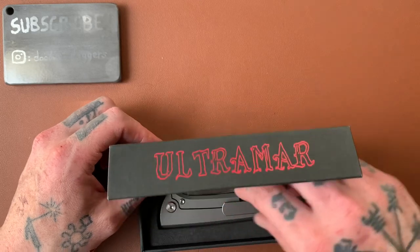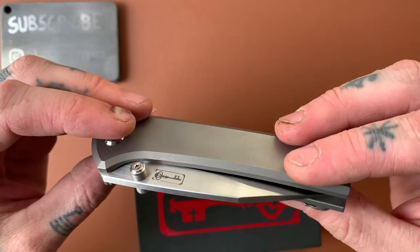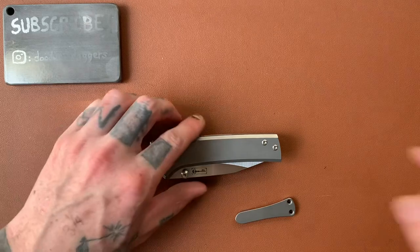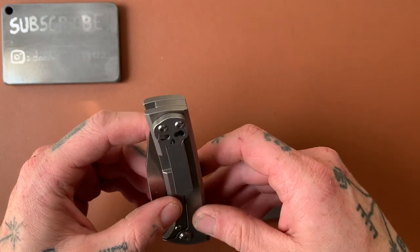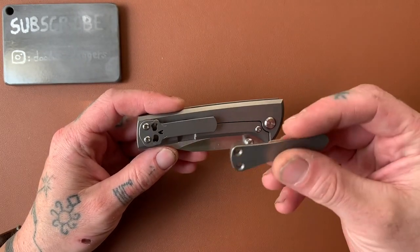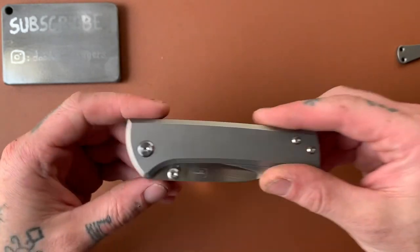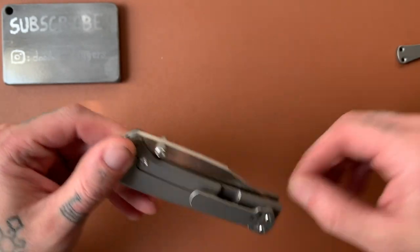Oh baby, check this out — oh my god, this thing is even beefier than I was expecting. We also have an extra clip. The skull clip here is kind of Chavez's signature clip, and some people don't like it, so I guess he decided to start including plain clips with his knives. But I'm not going to change it — I actually like the skull. I think it's part of the aesthetic of the knife. If the maker chose to put it on there and thinks it goes with the design, then that's what I'm going with.